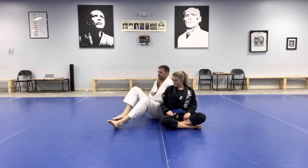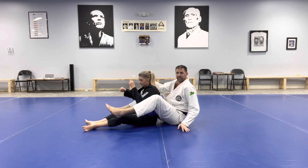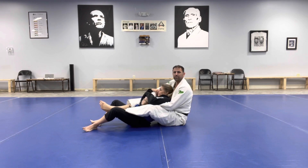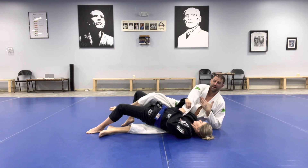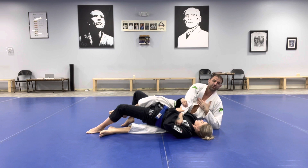So if I'm on Becky's back, and she's doing a good job of controlling the choking arm — I have my hooks in, I have my over-unders — but she scoots down, then she clears my hook and starts to drive her shoulders to the mat. At this point, I've lost back control. I can't keep holding on trying to pull her back under me. I need to move on.